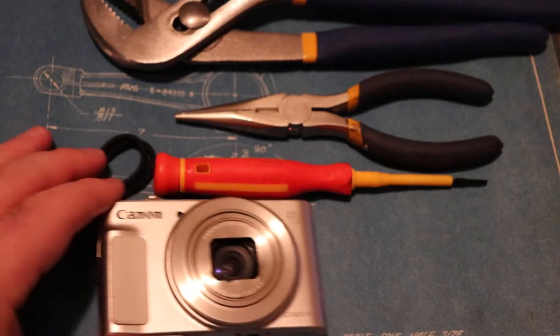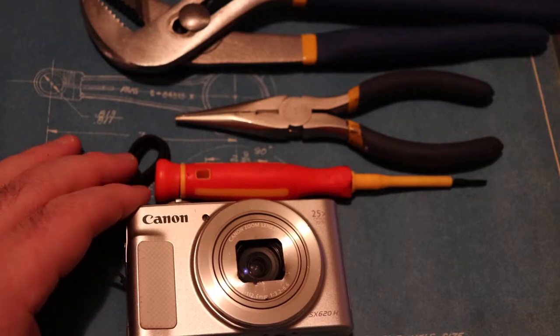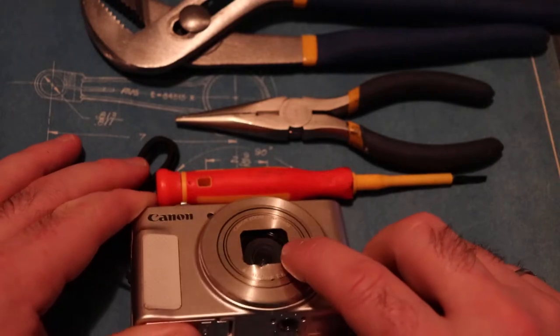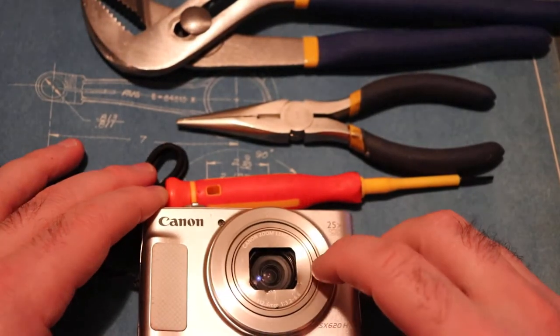So we'll take a look at the Canon camera now. I've had three different Canon point-and-shoot cameras and they've all suffered from the same trauma. They just have a very thin aluminum cover on them and they get damaged easily.